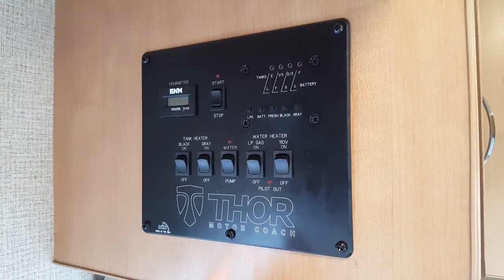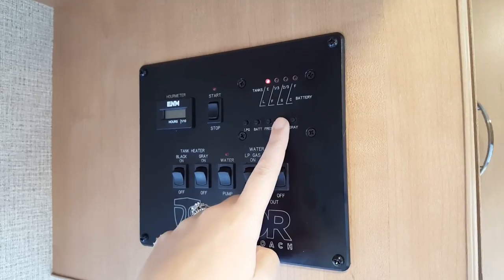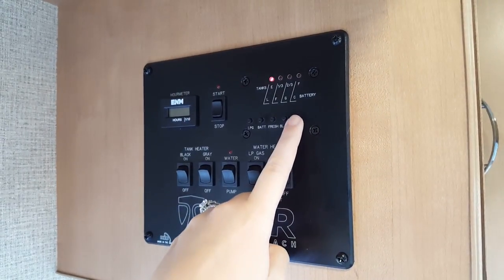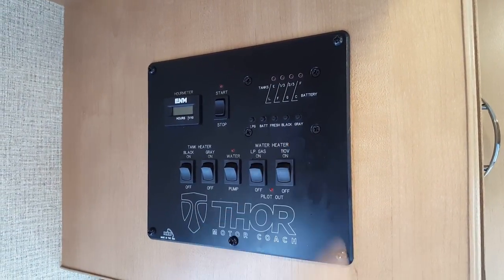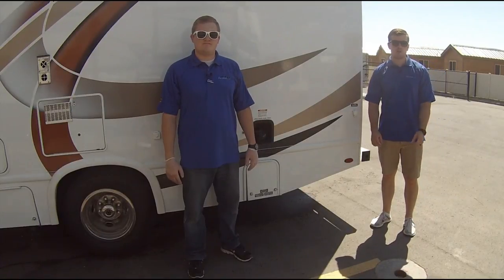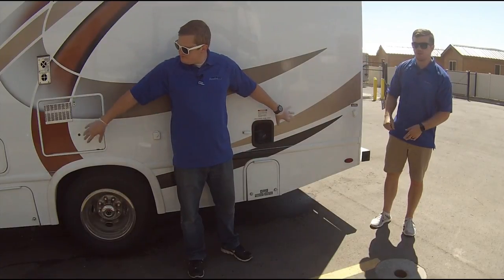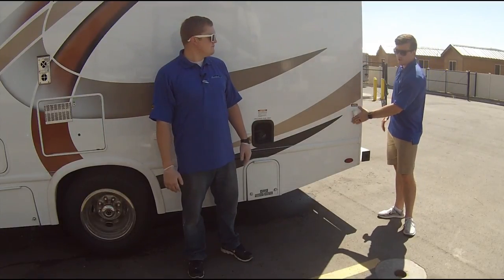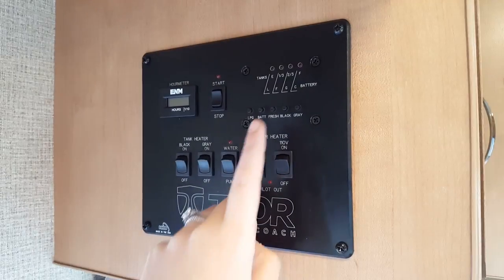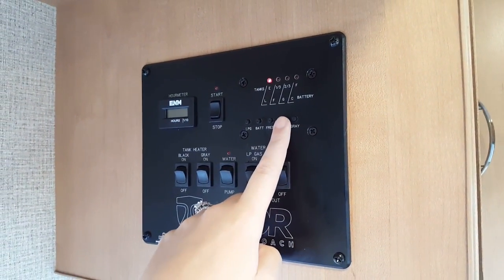You should always know your levels or how full your tanks are. By looking at the convenience center, you can check your fresh water by pushing fresh, check your black tank by pushing black, and check your gray tank by pushing gray. Supplying your RV with water is going to take place on the driver's side of the RV towards the rear, as you can see located right here. Monitor your system so you don't run the water pump dry and that you also don't back up the holding tanks.